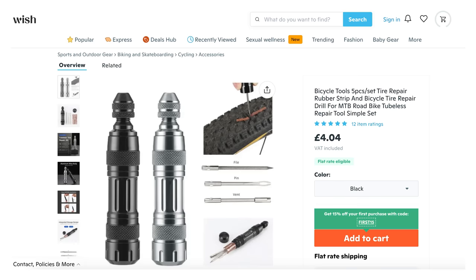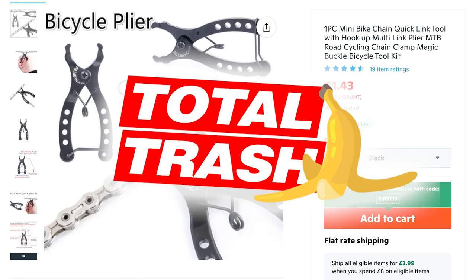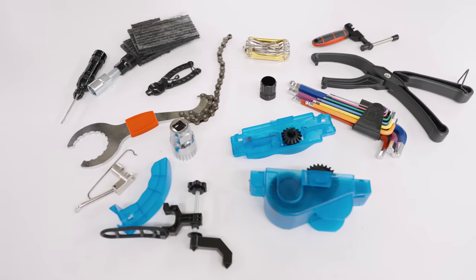You can buy some pretty cheap tools on websites like Wish.com, but are they good value for money or are they absolute trash? We're going to find out. Francis has ordered a load of tools from Wish.com and I've enlisted the help of pro bike mechanic Nick from Backyard Bike Shop to tell me if they are good or not.